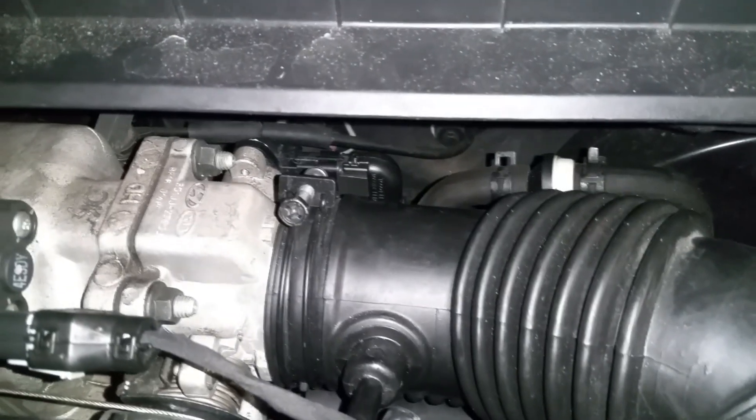The throttle position sensor is located at the back of the engine, and if it's faulty it could cause rough idling.